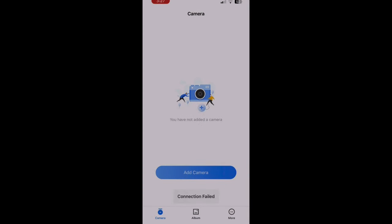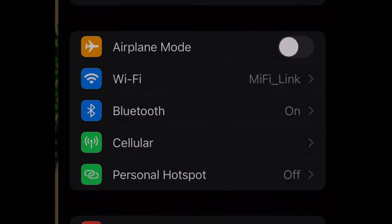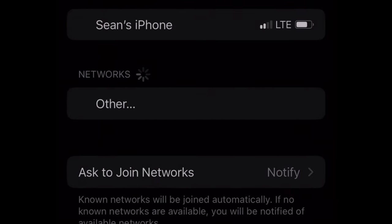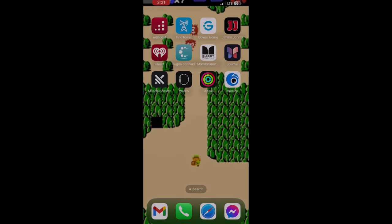Once you've downloaded the app it's pretty straightforward. All you're going to do is click 'Add a Camera' and then it'll tell you to make sure it's plugged in. You're going to want to select the Wi-Fi for the camera — it's going to be a funny name. Type in the password and then go back to the app.